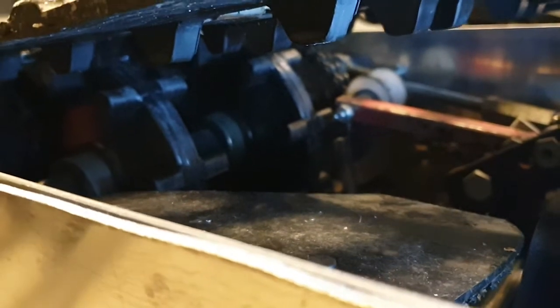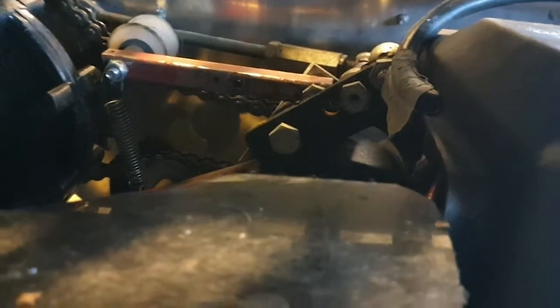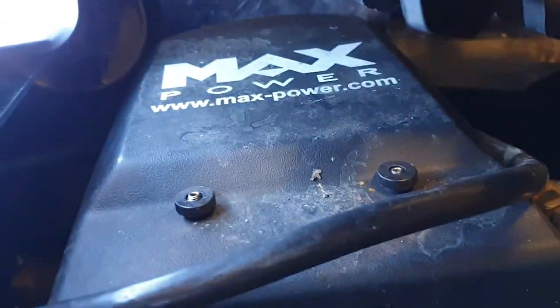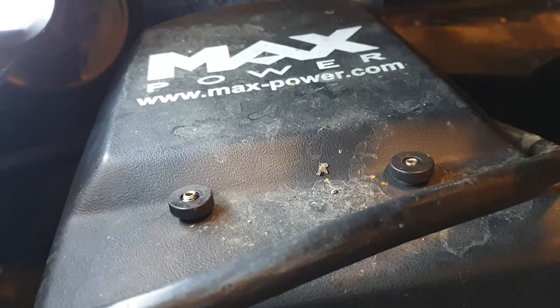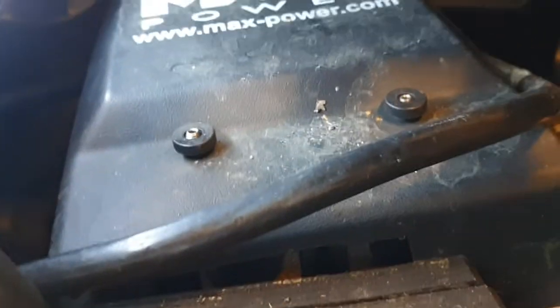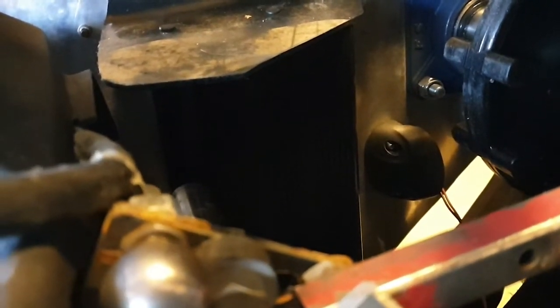Here you see the drive sprockets, also from the same snowmobile that I bought the track and bogey from. Here you can see some part of the transmission. The motor is from a stern drive from a boat — it's 10 kilowatts, quite powerful.